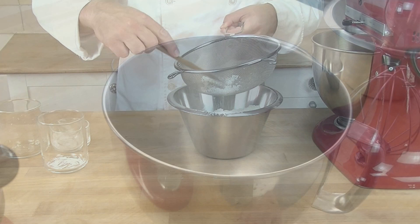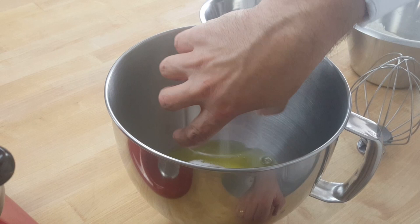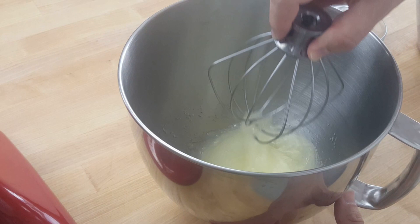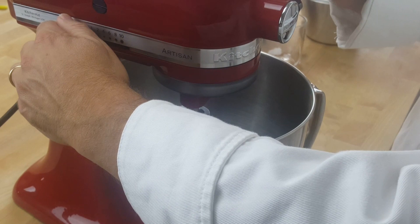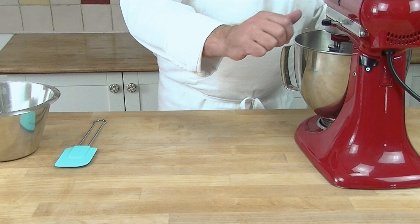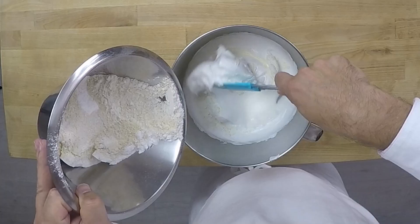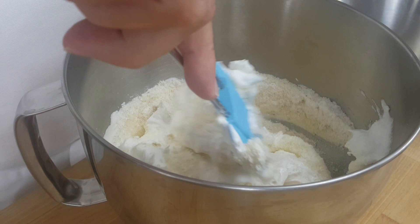Now we add egg whites and sugar to our mixing bowl. With a whisk we give it a pre-whisk. Now we are going to whisk it up until it comes to a snow — now it's come to a peak. Now it's ready. We add the flour and almond mix and we fold it in gently so we don't destroy too much of the air, so your biscuit is nice and light.